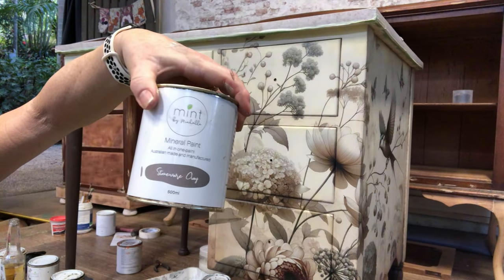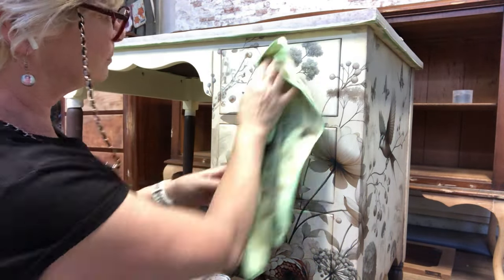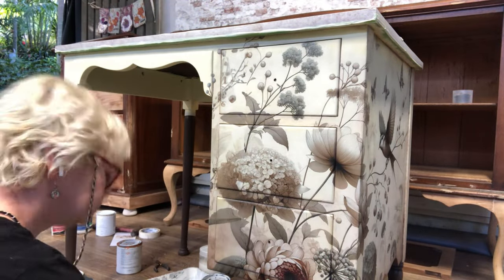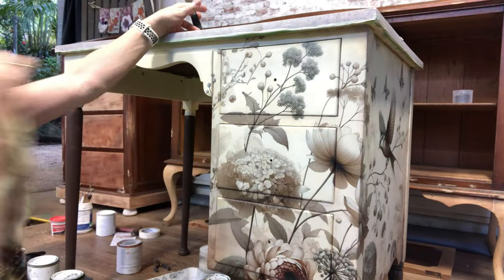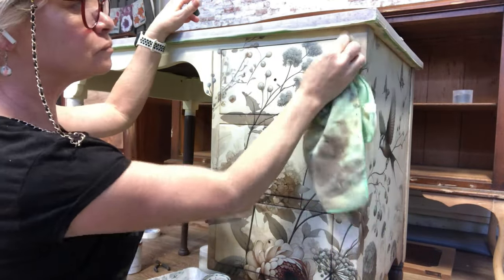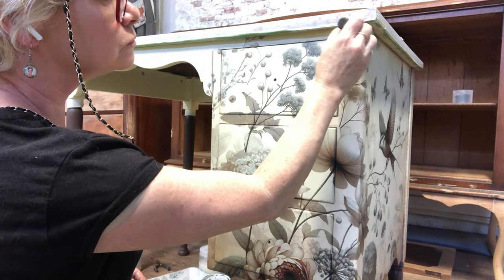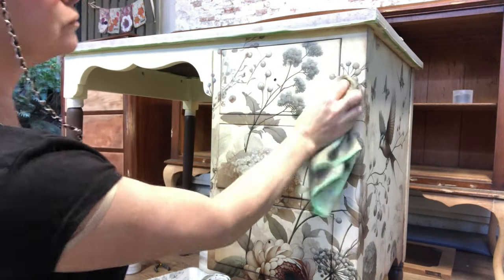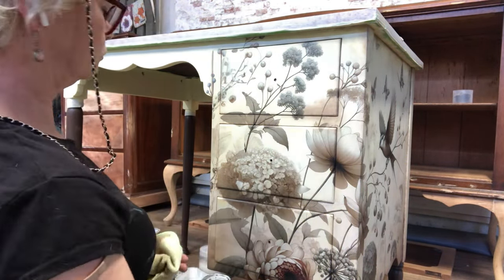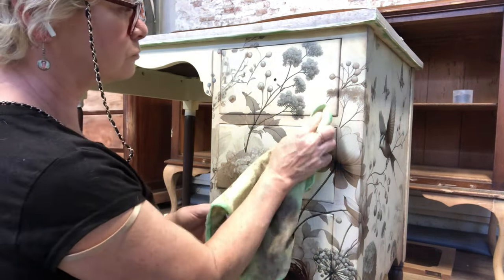I'm using Mint Stoneware Clay to add some dimension and detail around the top edges and around all the drawer corners. I'm stippling on some paint, giving it a bit of a mist, and dabbing some of the paint off. This means I can control it better — I can add more if I need to, or remove some if it's too much, to achieve just the right amount of shadowing.